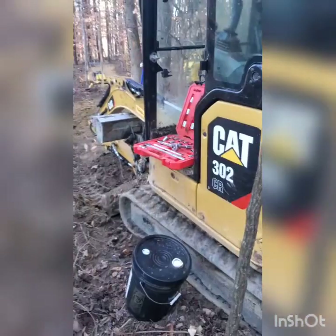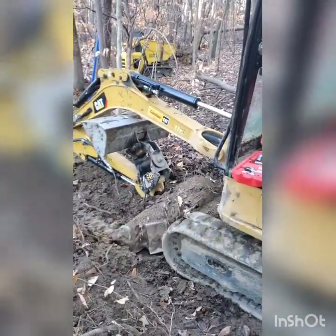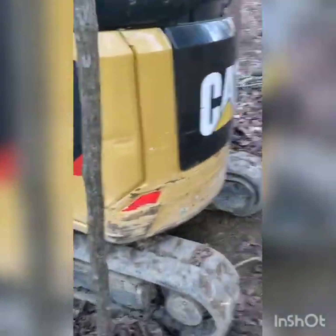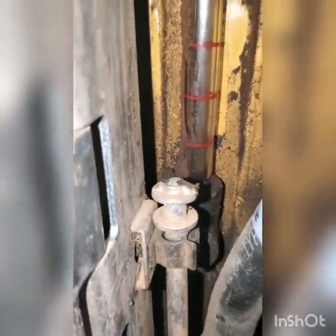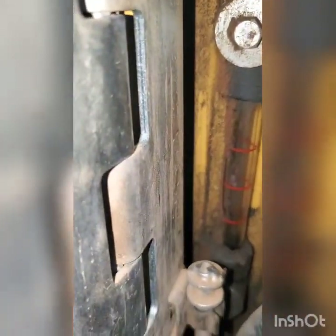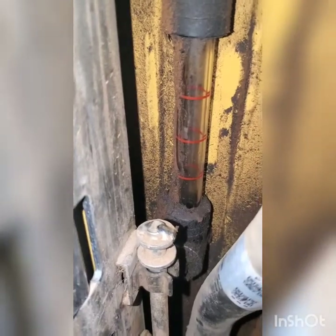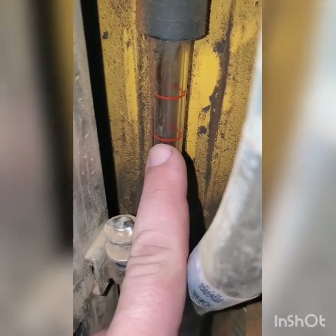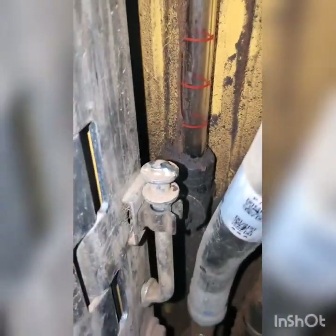We got the machine on level ground with the bucket curled up, stick in, and boom down. Blade orientation isn't that important. The machine's warmed up, so we'll check the gauge again — still nothing. What we want to do is fill the hydraulic line up to this middle mark here, and that should get us running right.